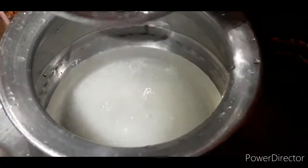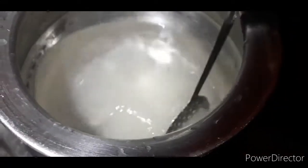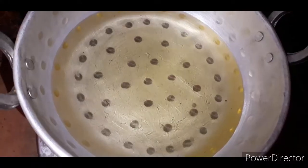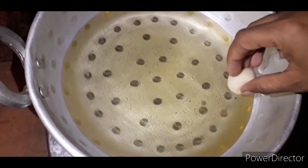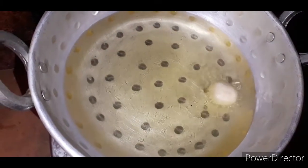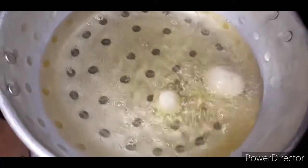We will put the layer on top of the bowl and put the entire bowl into the pot. Keep the oil in the pot. We have already prepared the bowl. Before we let it in, we will put the oil into the pot.